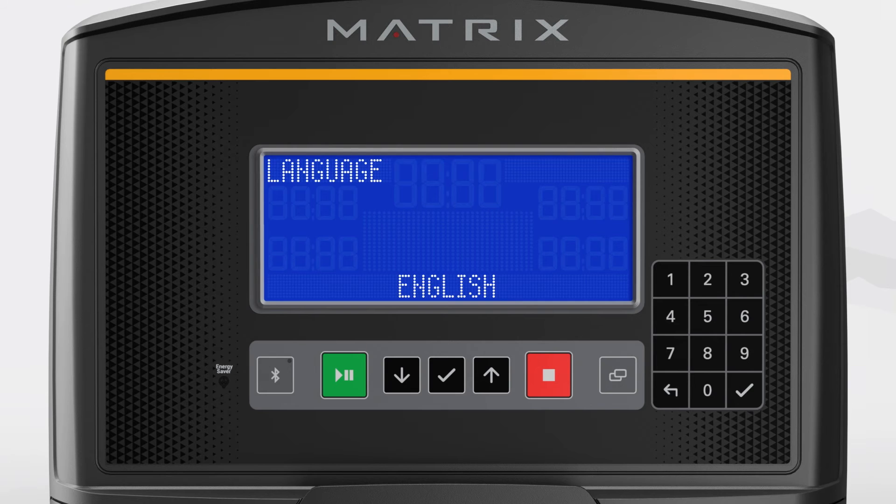Once the console powers on for the first time, the screen will prompt you to select your preferred language. Use the up or down arrow buttons to find your preferred option, and then press enter to select the language. Note that the checkmark button is enter.